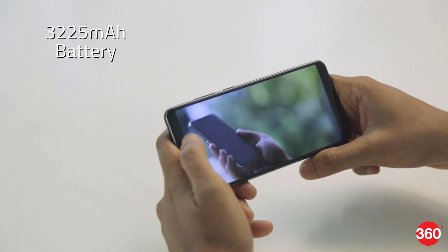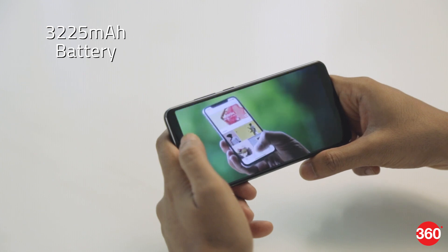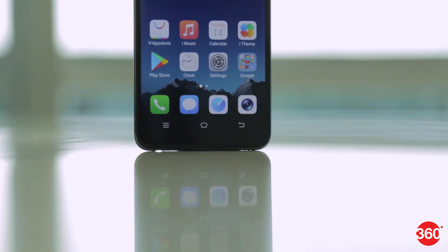Battery life is good and the 3225mAh battery can easily last a little more than a day with regular use. There's no fast charging but the bundled 10-watt charger gives you a 50% charge in about an hour.